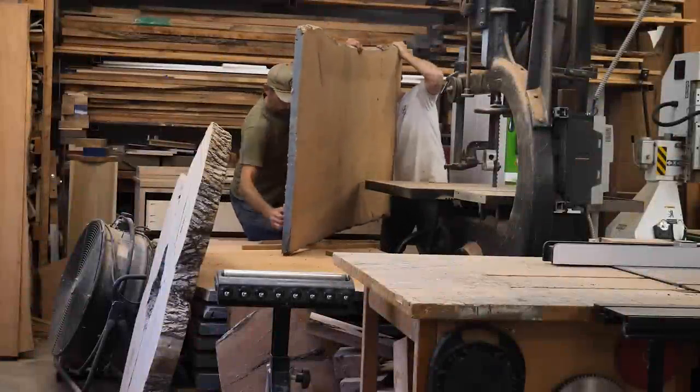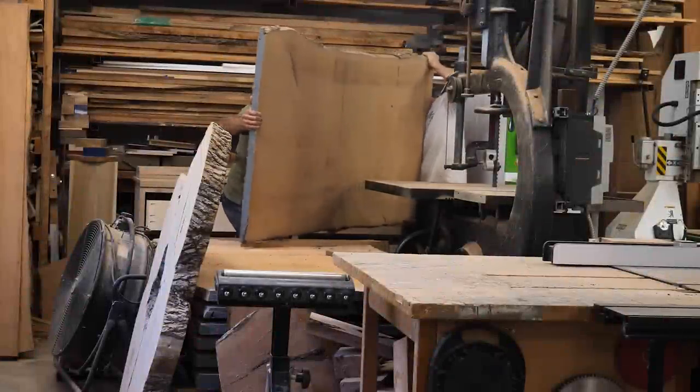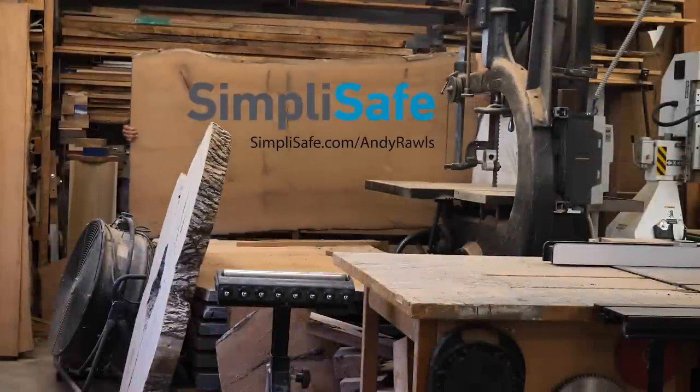Welcome back into the shop. I want to tell you guys real quick that this video is sponsored by my good friends over at SimpliSafe, which I'll tell you about more here soon.